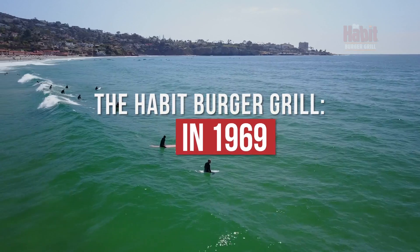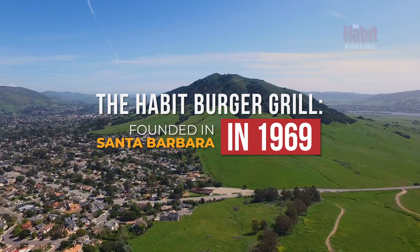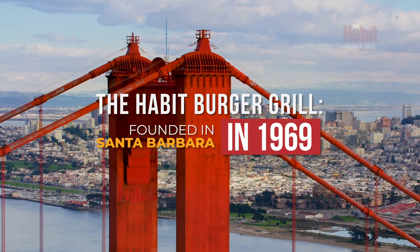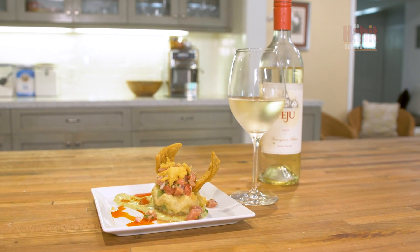Hi, this is Chef Adam Baer with the Hababurger Grill. This summer I'm here to take you on a culinary adventure through California. Today we're going to focus on Northern California, famous for its wine and seafood, and we're going to make an ahi ceviche tempura bowl.